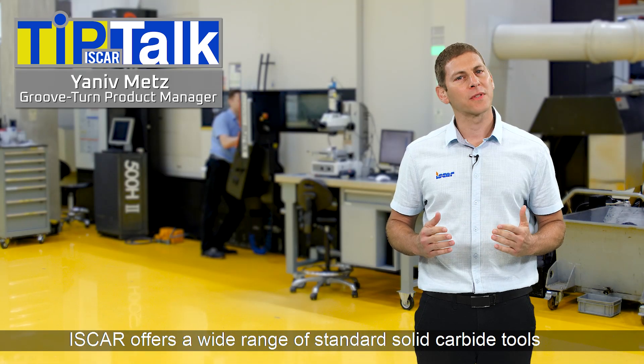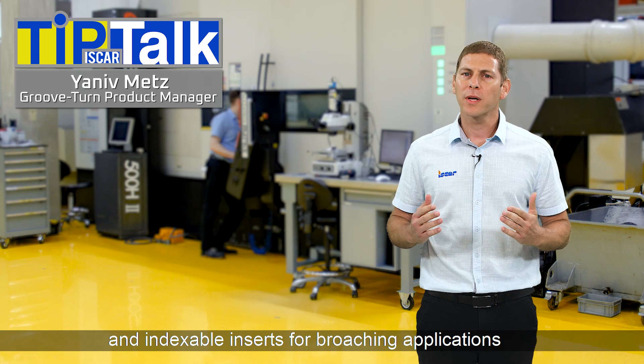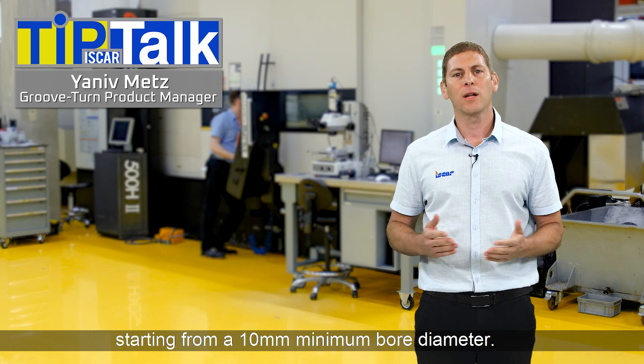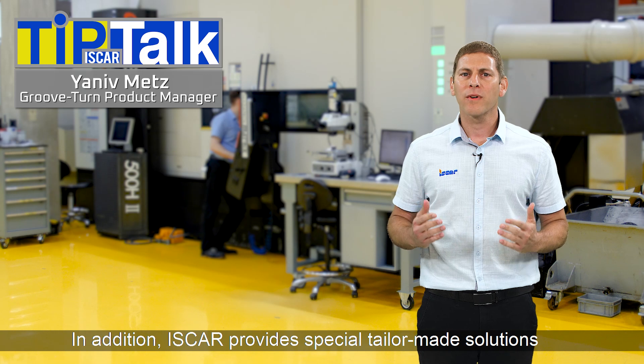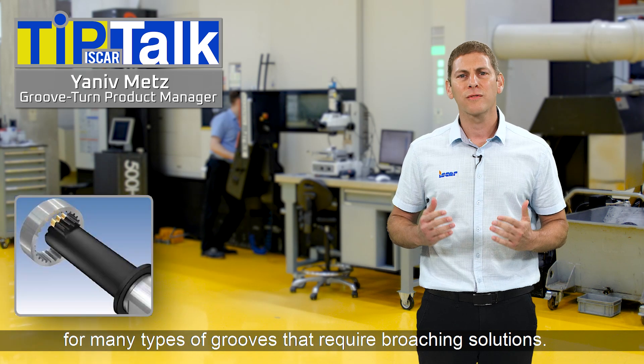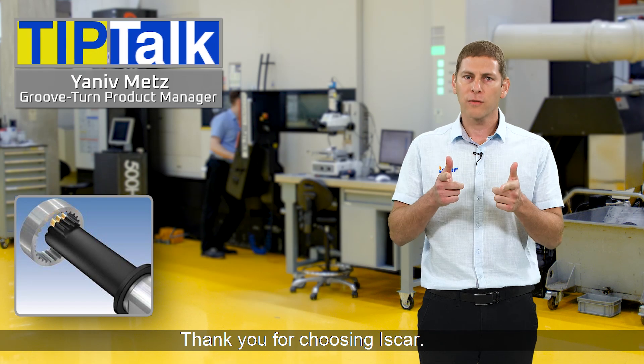Iskar offers a wide range of standard solid carbide tools and indexable inserts for broaching applications, starting from a 10 mm minimum bore diameter. In addition, Iskar provides special tailor-made solutions for many types of grooves that require broaching solutions. Thank you for choosing Iskar.